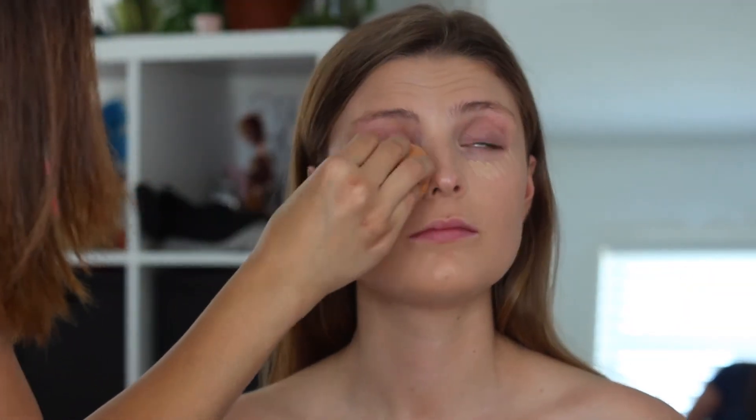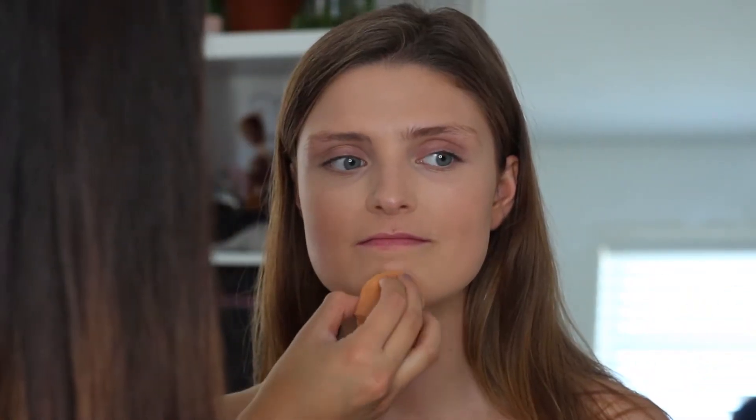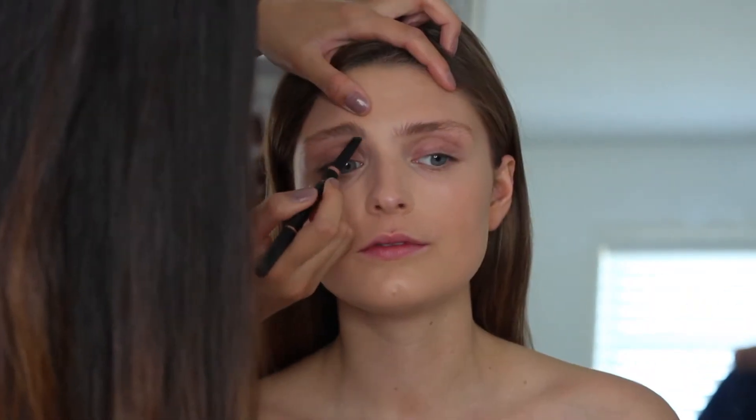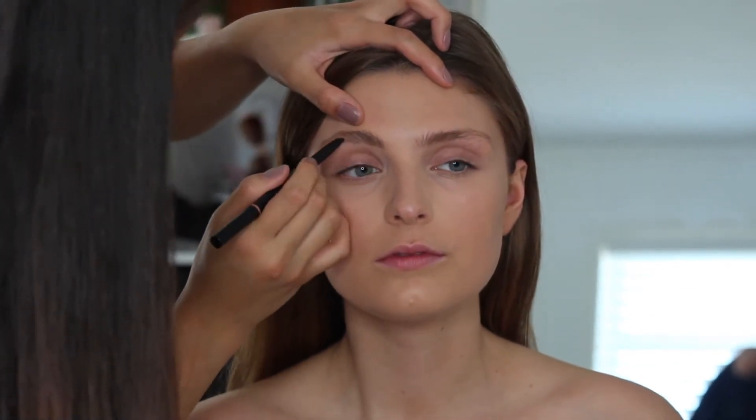Next, using the Maybelline Fit Me Concealer, I'm just going to be applying it under her eyes so that way we can cover up some dark circles and prep. Then I'm going to be taking the Anastasia Brow Wiz and just filling in her eyebrows.